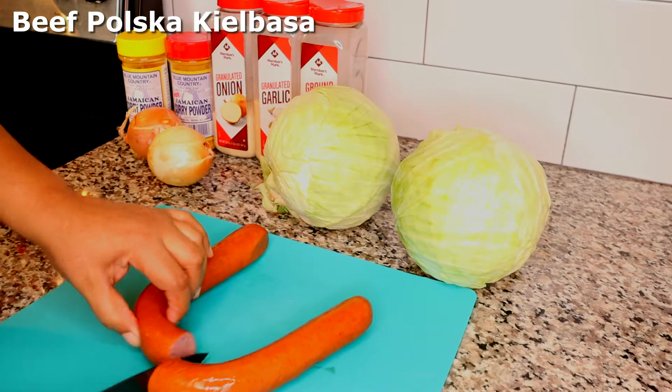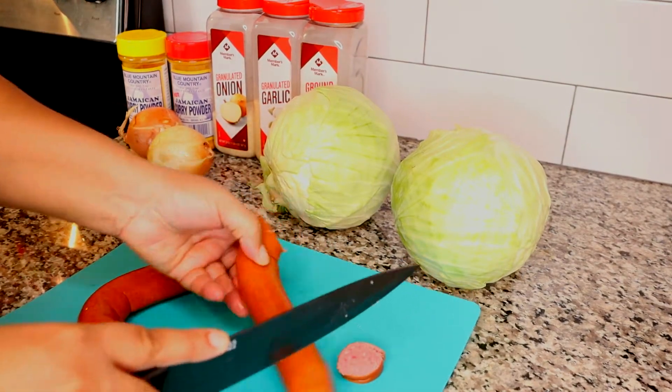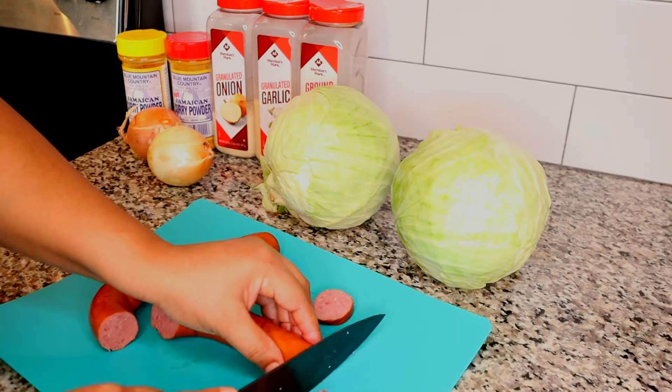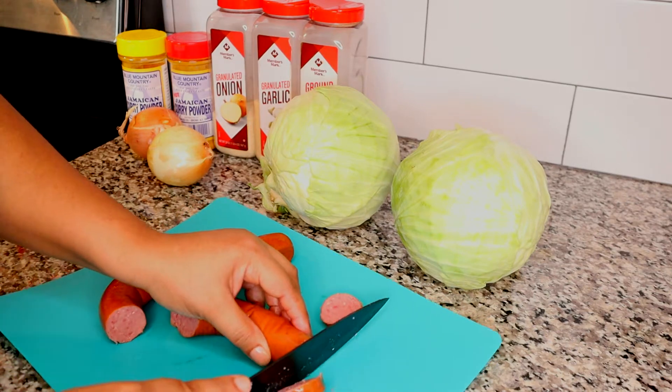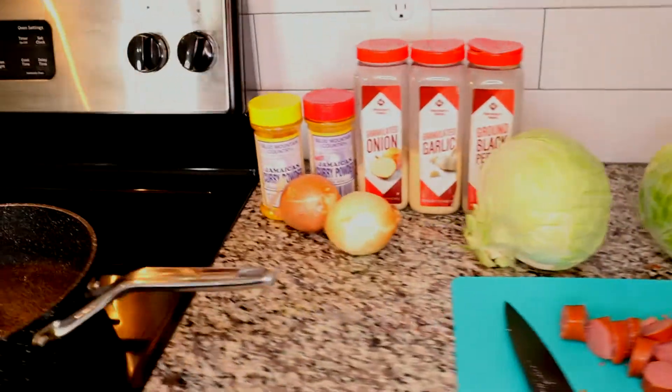I'm going to start off with cutting my sausage. You just want to cut them into bite-sized pieces. This is beef kielbasa.